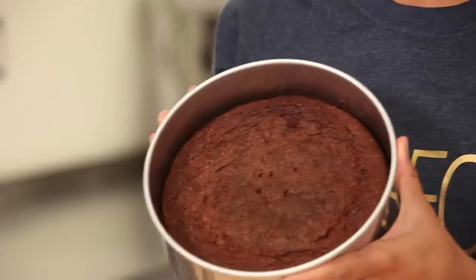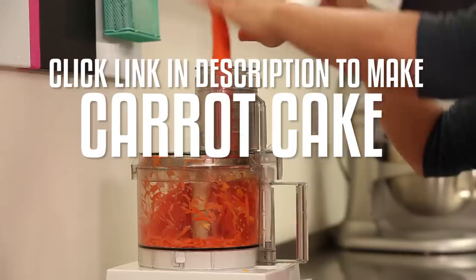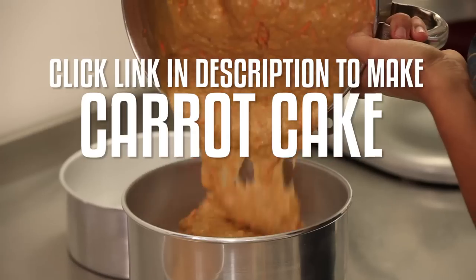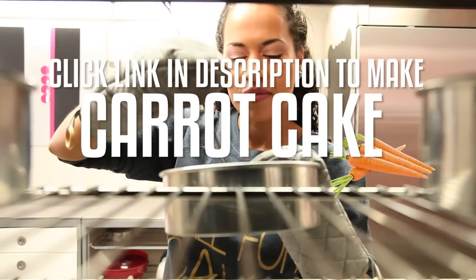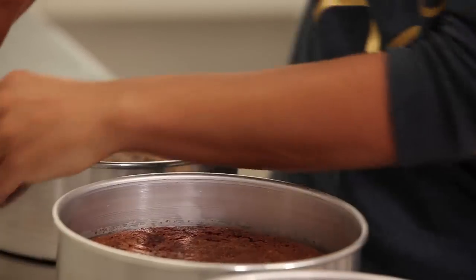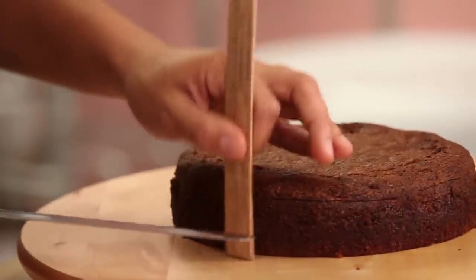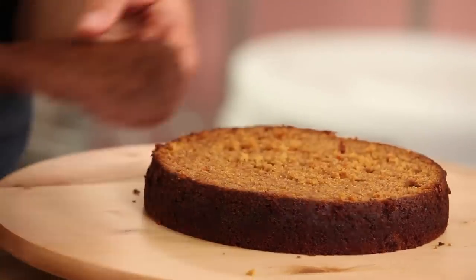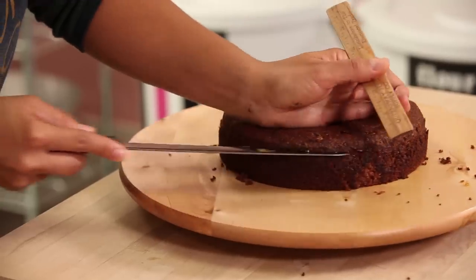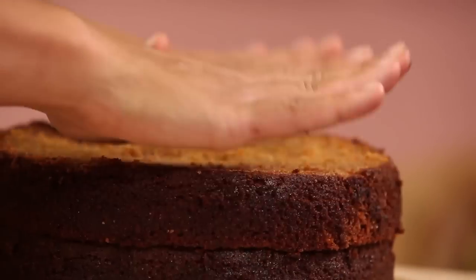I baked a super moist carrot cake — this is one of my favorites. I've made a full video tutorial on how to make my favorite carrot cake recipe; just click the link in the description below. For this fall harvest cake, you're going to need three eight-inch round pans. Once they're cool, remove them from your pan — I don't like to remove my cakes until they are completely cooled. All I'm doing is removing the domes and the crust off the top of my three eight-inch round carrot cakes.